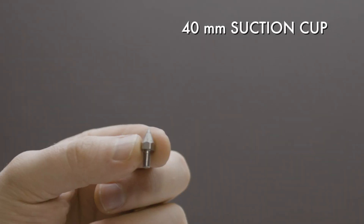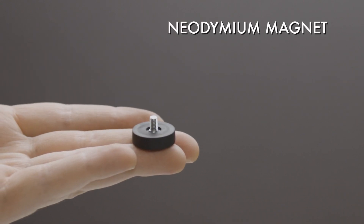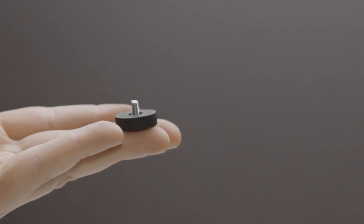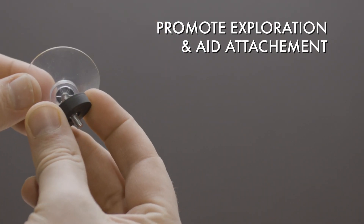There's a suction cup, a stainless steel spike, a stainless steel spike extension, and a Neo-DM magnet. These are nice accessories to come with the device. They promote exploration and help to attach the device to a lot of things.